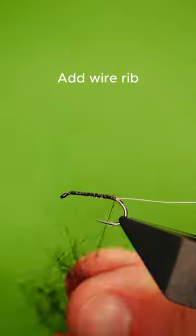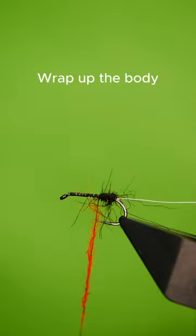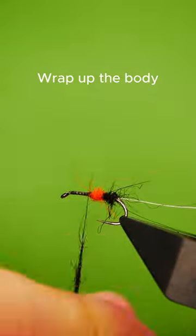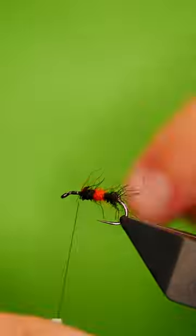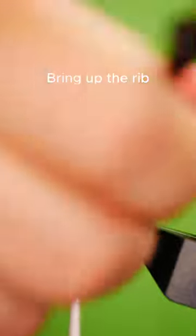Dub on a small amount of black seals fur, then a small amount of orange seals fur, a little bit more black seals fur, and bring up your wire rib.